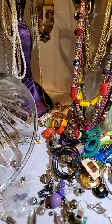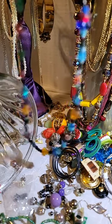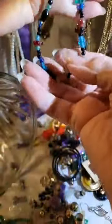Some of these are just so pretty — just wish they weren't all tangled. Okay, here we go — here's one with these beautiful stones on it.